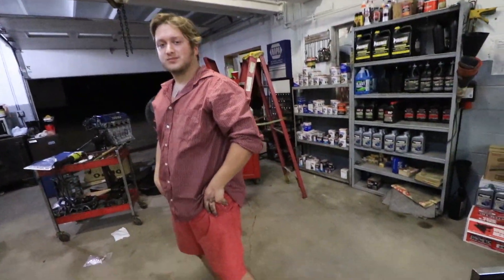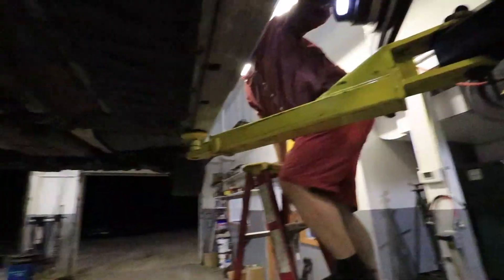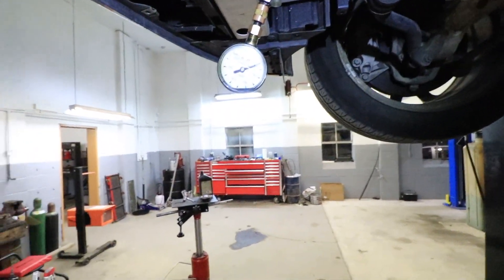So what we're gonna do is get him up in the car, start this thing, and I'll watch the gauge. He's gotta get the ladder. He's gonna turn it on and let it idle, and we're gonna stay down here and watch the gauge to see what she reads.